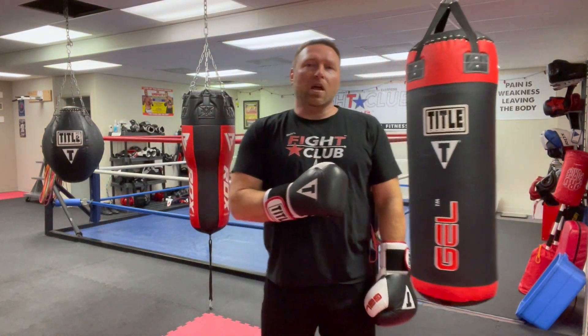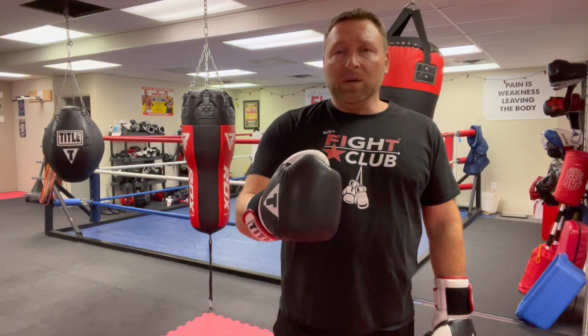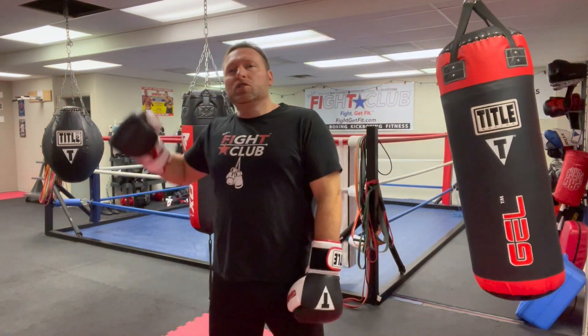Start at the basics, work up, build a foundation. If you've got a good strong foundation, when you get in there the house won't blow over. Your basics have to be good, strong, internalized into your subconscious so you'll do it in that ring. I'm Coach Rob — Merry Christmas, we'll see you on the next one.